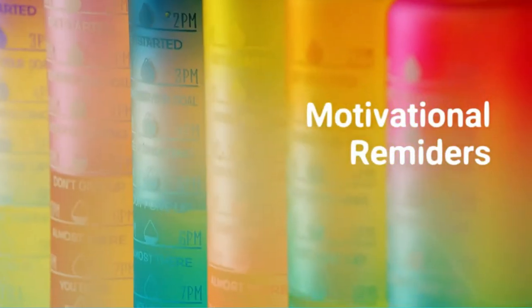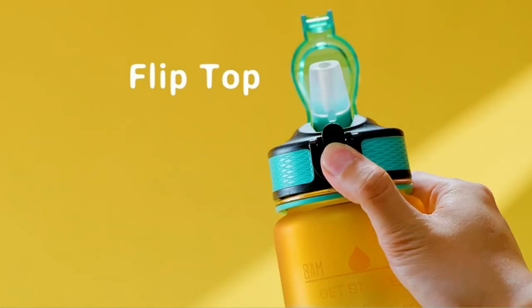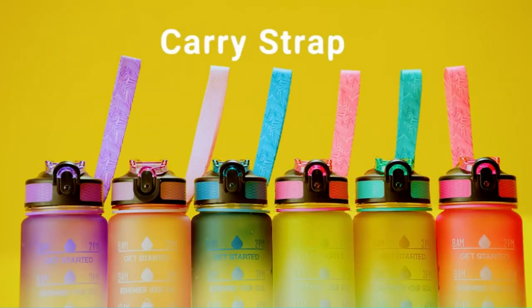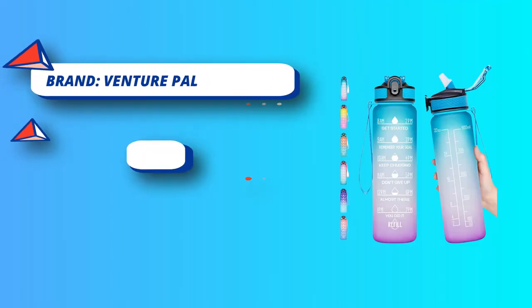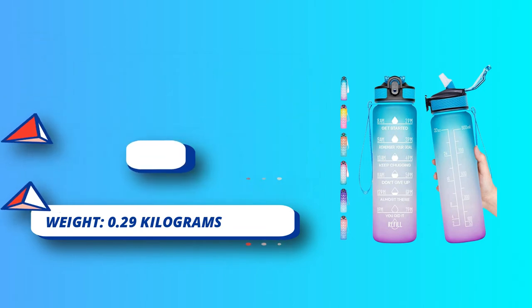It motivates the person to stay hydrated, which is also a sign of a healthy lifestyle. Its appearance is amazing, and its colors attract the user, especially girls, though it is best for both. The colors are quite vibrant. The best thing is that it measures the intake of water, which gives a reminder of how much water a person has already had. There are motivational lines that motivate a person to drink as much water as they can.